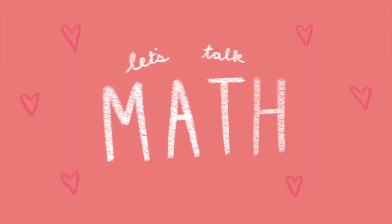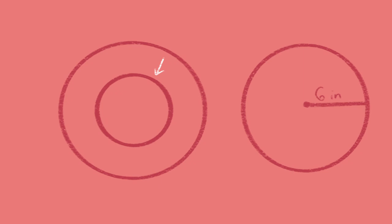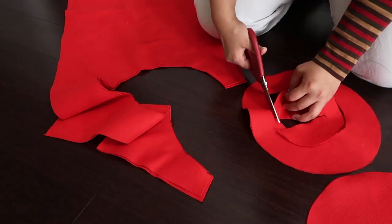So now let's talk math. For this next part, we'll be cutting out two circles. The diameter for both of them should be about 12 inches, so if we divide this in half, we'll get 6 inches for the radius. Next, you'll want to measure the top of your head, as this will be the circumference for the inner circle. Divide that number by pi — 3.14 for you mathematically challenged folks — and divide that number in half to get a radius that's around 3.5 to 4 inches. Cut out these circles, and let's start sewing.